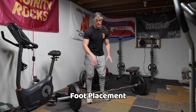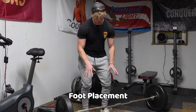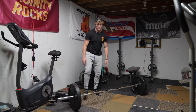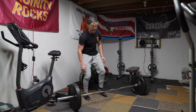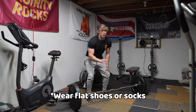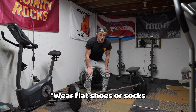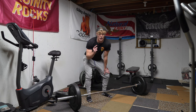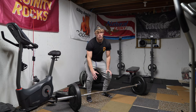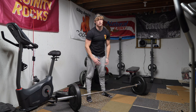First thing we're going to talk about is foot placement. First thing you need to know is ditch the shoes — we need to see them dogs, because when you deadlift you want a flat surface. You do not want to be deadlifting in Jordans or anything that can make you unstable. You want deadlift shoes, wrestling shoes, Vans, or barefoot. I personally like barefoot. You will be pretty much shoulder-width apart, and your hands will grab the bar right outside of your feet.